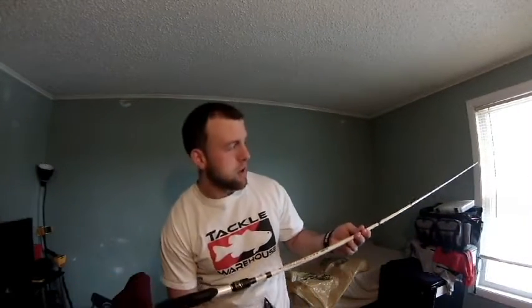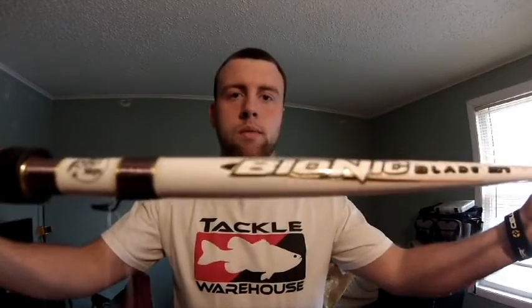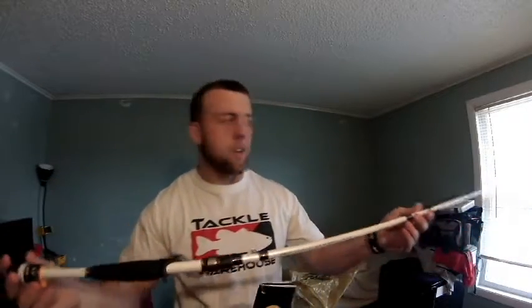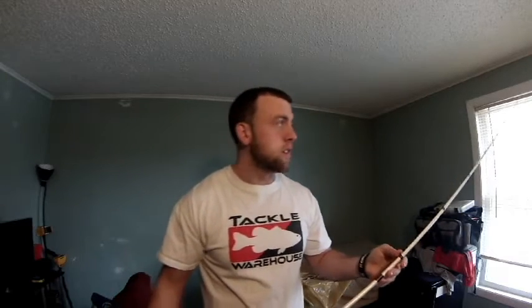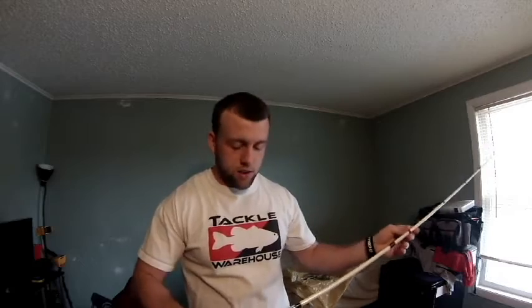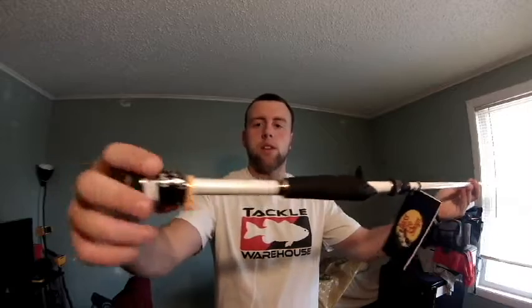So first thing I'm going to show you guys is my new bait cast rod I just bought. It's a Bionic Blade micro guide. It's a 6 foot 6 medium heavy. It's a worm slash jig rod. I'm going to definitely use this for just worms and jigs. This is a pretty nice looking rod here. I like the foam.